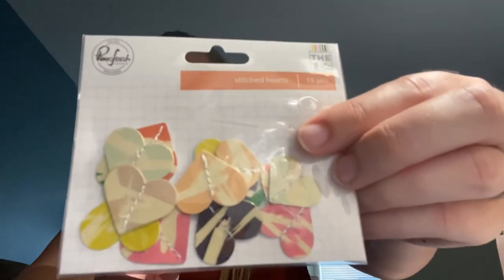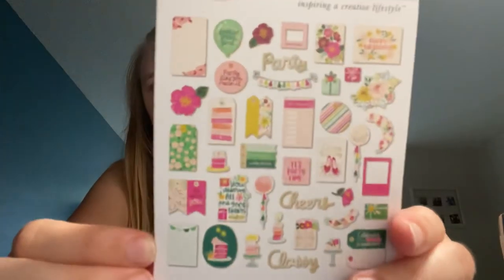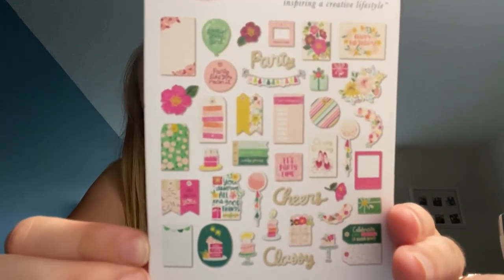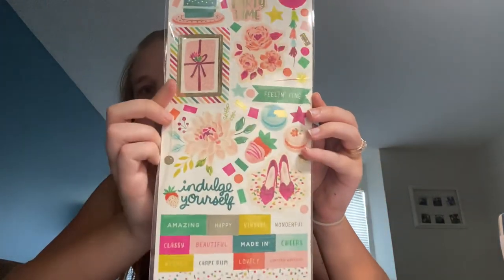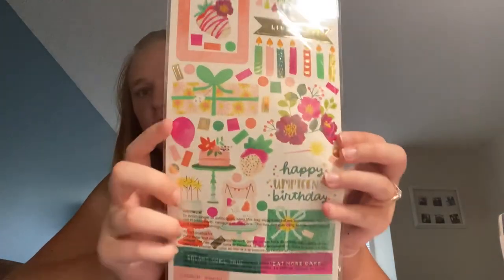Next I got Pink Fresh Studio stitched hearts, Mix Number Two. Then from the And Many More collection I got the Pink Paisley And Many More ephemera pieces, and the And Many More cardstock stickers. Last but not least, I got the stickers called Party Time.